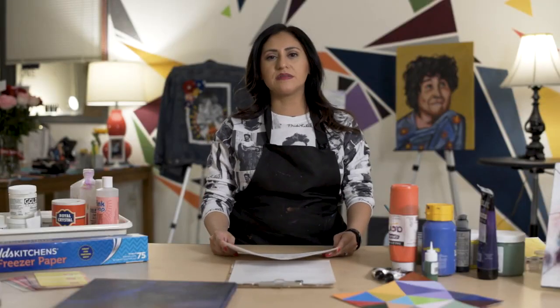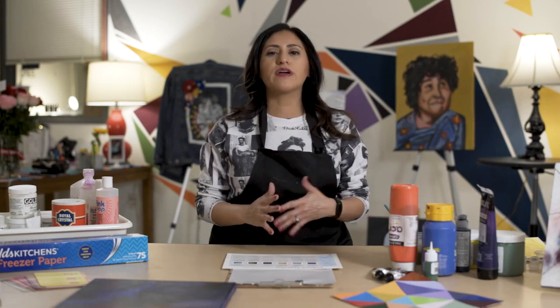Now that we've explored additives and mediums and have actually gotten our hands dirty and played with them a bit, we are going to talk about some techniques, specifically beginner techniques.